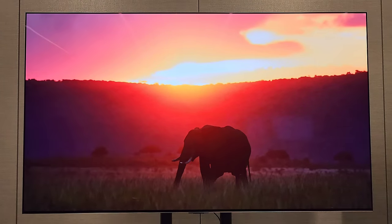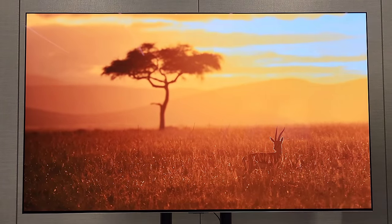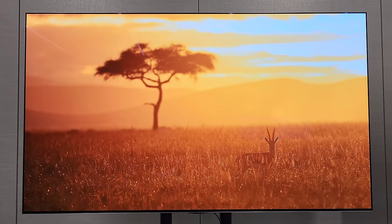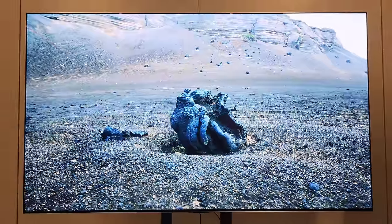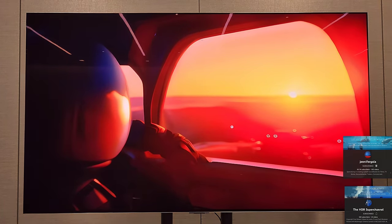Like always, LG's flexibility of image is impressive. A lot of the conversation about the LG G4 has been about it being brighter - to me that's the last thing to even hype up. It's really the processing, the detail, how clean this image is. You're seeing our good friend Jennifer Gala's content - shout out to Jennifer Gala and her second channel HCR Super Channel.